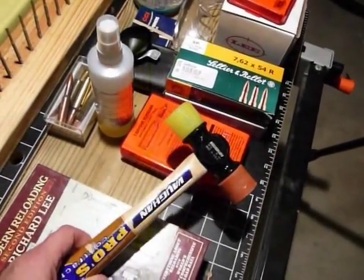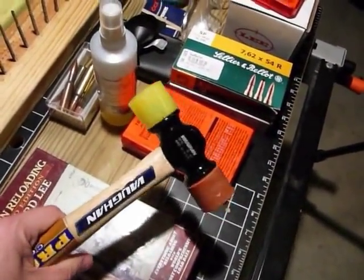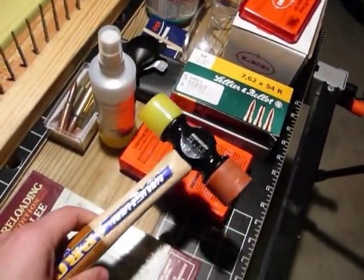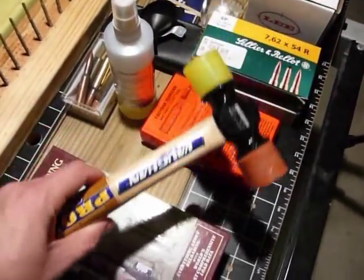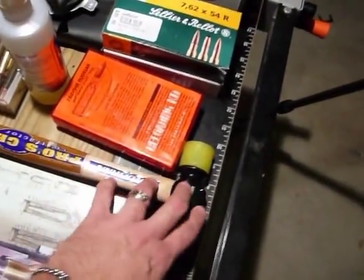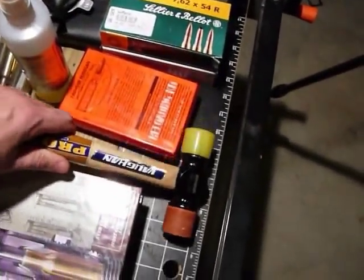Everybody should have a rubber mallet or rubber plastic hammer mallet — whether it's for reloading, tapping bullets in and out of the dies, unjamming something at the range, or killing something on the floor like a mouse. This is the perfect thing to use, and it's about $6 or $7 from Home Depot.